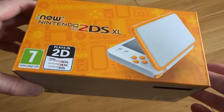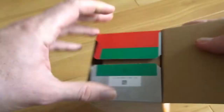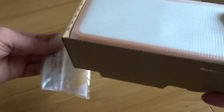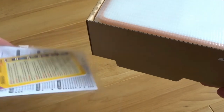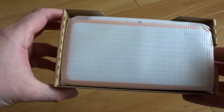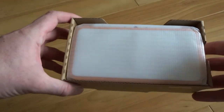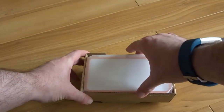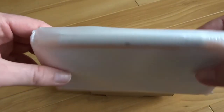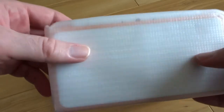Let's get into the good stuff now and see the machine itself. It's nice and actually has a good weight to it. I was going to say it's light but substantial — it doesn't feel cheap.